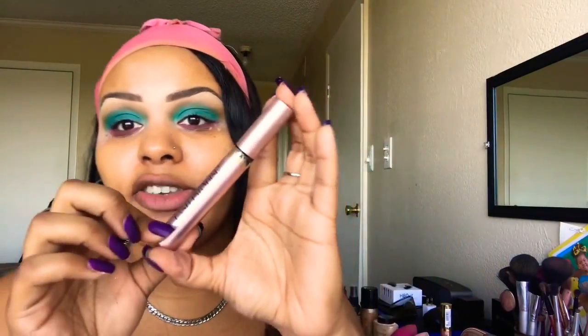Next I'm going to take my mascara — this is the Voluminous Lash Paradise mascara — and we're going to apply a nice coat to our top lashes. I'm not going to focus on the bottom lashes until I'm completely done with the base of my face.